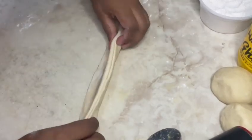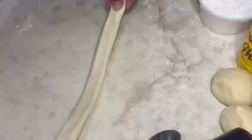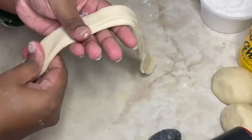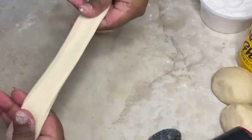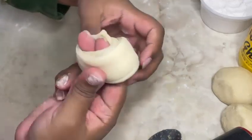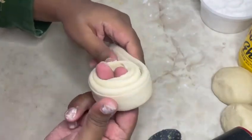Pat down on the dough and stretch it out a little bit — don't use too much force or over-stretch it, or it will rip. Wrap the dough around two fingers to create a spiral shape, make sure to tuck in the ends, and allow it to sit for 15 minutes before rolling out.